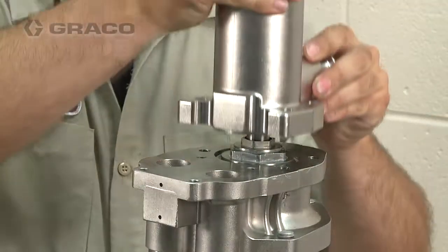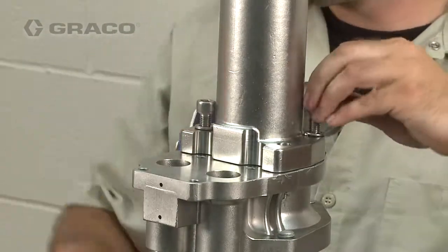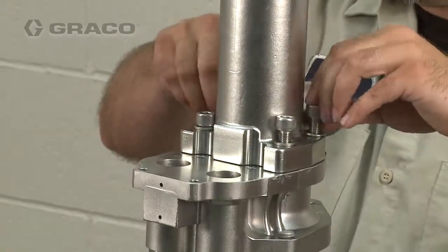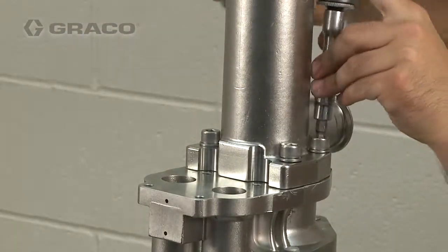Set the bellows chamber onto the fluid outlet housing. Apply medium strength thread sealer to the four cap screws and fasten the chamber to the housing. Tighten the cap screws uniformly and torque between 30 and 40 foot-pounds.